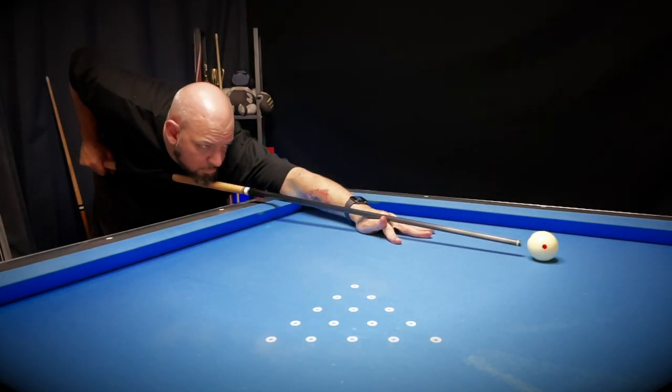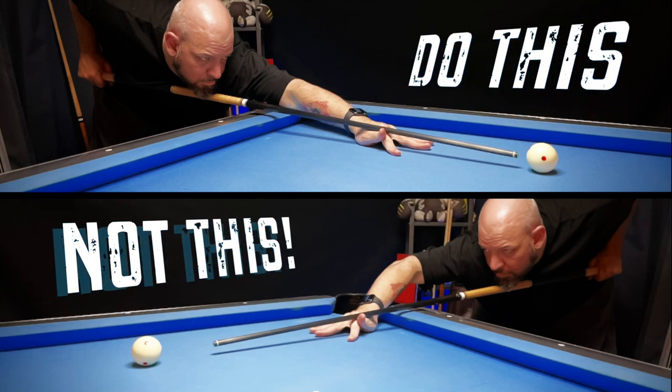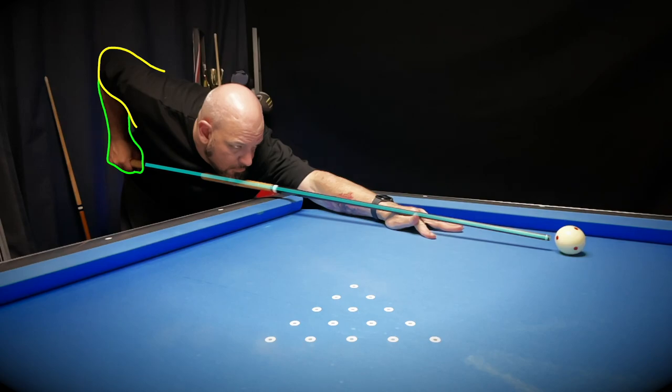Instead, I'm going to explain the benefits of getting close to the cue ball and the things that can and often do go wrong when you set up too far. First, let's do a quick overview of the setup. When we address the cue ball before we start feathering and getting a feel of the shot, let's call it the starting position.